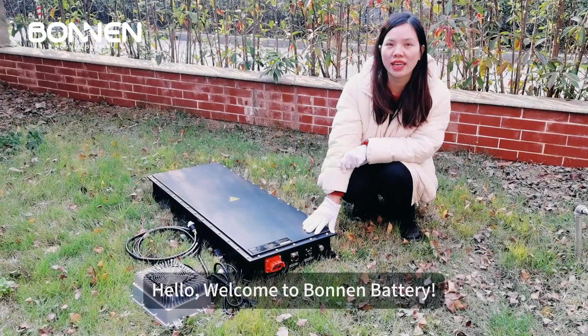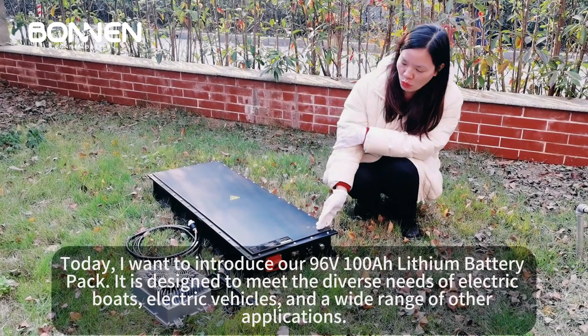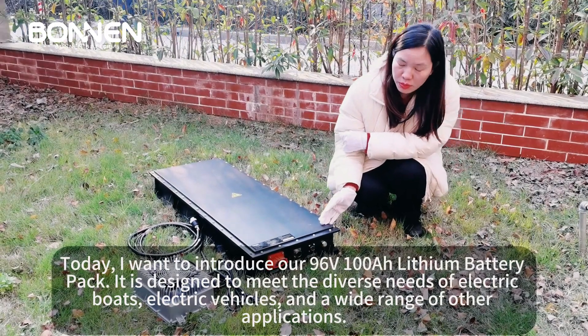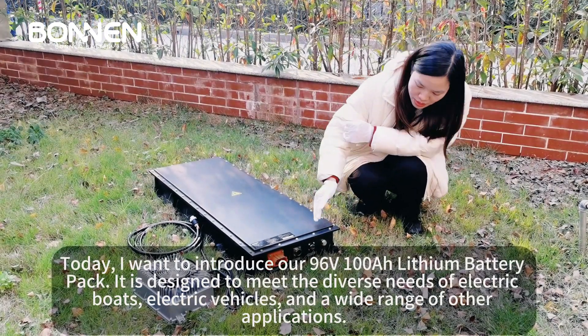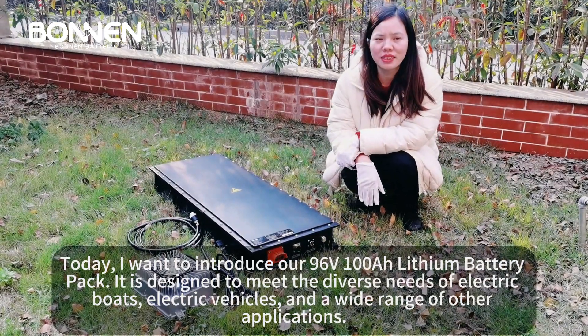Hello, welcome to Bonnen Battery. Today, I want to introduce our 96V 100Ah lithium battery pack. It is designed to meet the diverse needs of electric boats, electric vehicles, and a wide range of other applications.